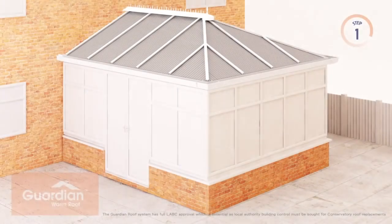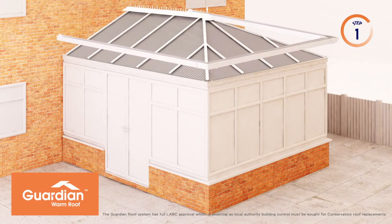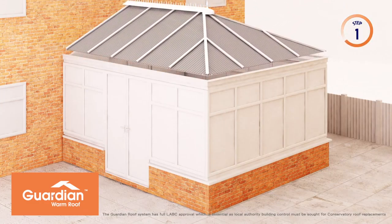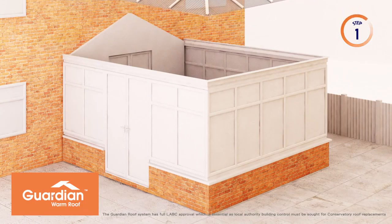This is a very important stage as there's only one way to correctly install a new tiled roof — that's to completely remove your old conservatory roof. We actually recycle it, so it's not only good for you, it's environmentally friendly too.